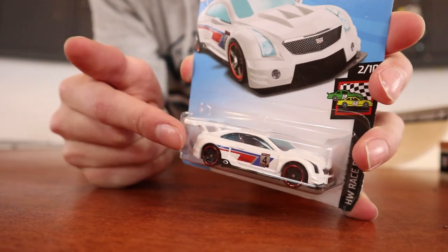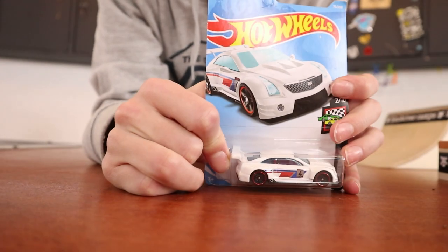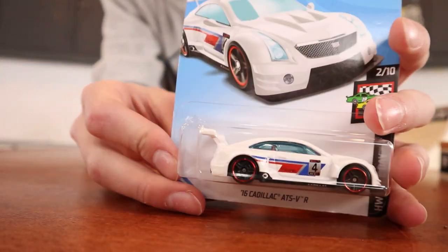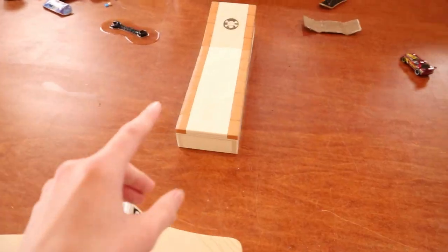My Hot Wheels collection is pretty big because I actually like Hot Wheels cars. For four bucks you can get a pretty realistic miniature car that rolls for a very long time. I've had this car sitting in its package for a couple of years now, and I think now is the perfect time to open it up - look at that spoiler!